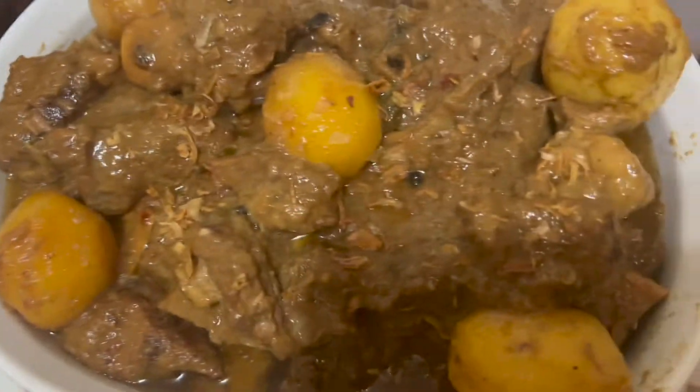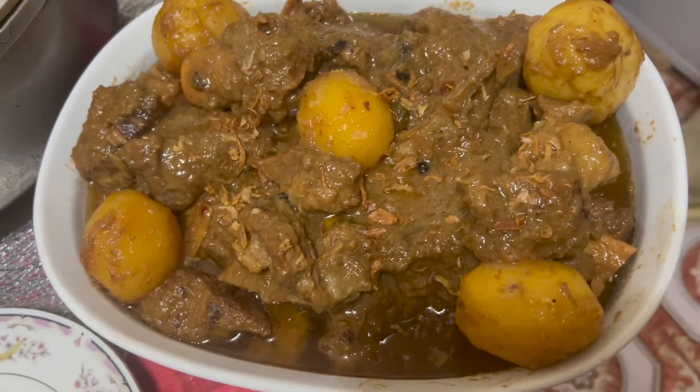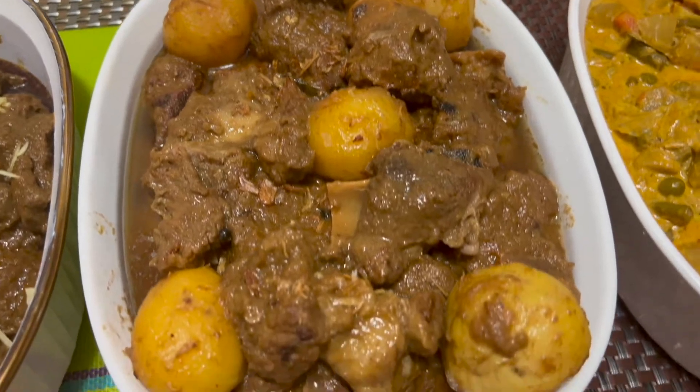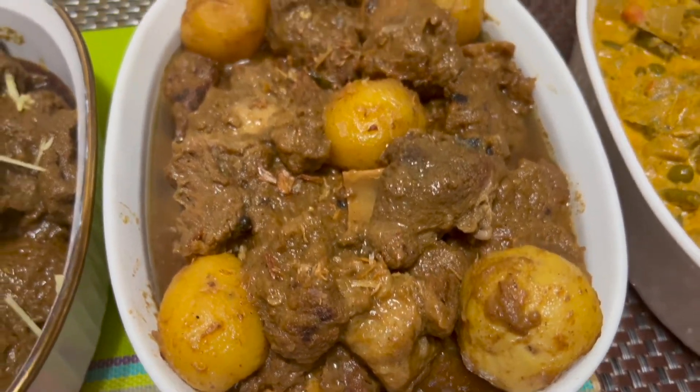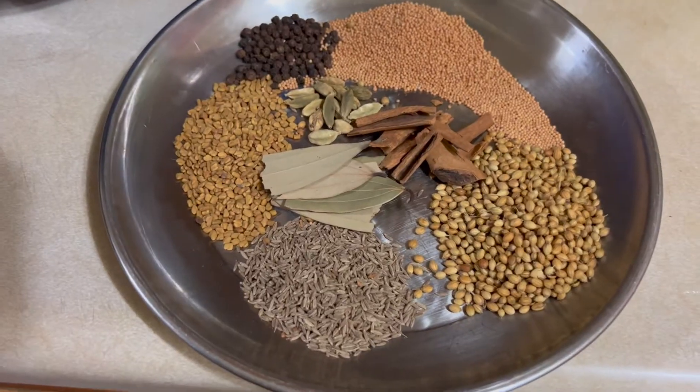We have to share this with you. I have to share these recipes with you, and I will share this recipe. We are going to share these recipes.